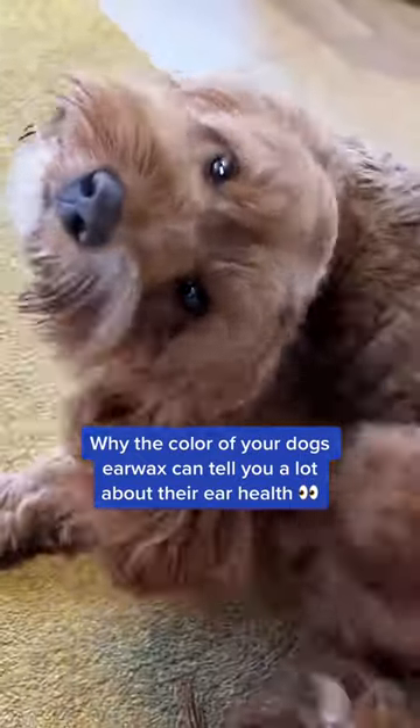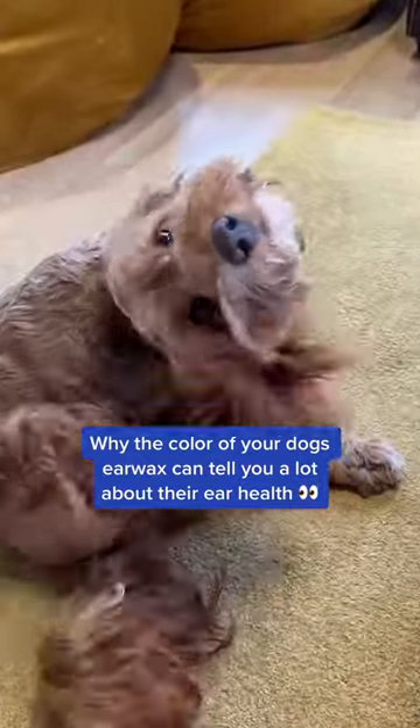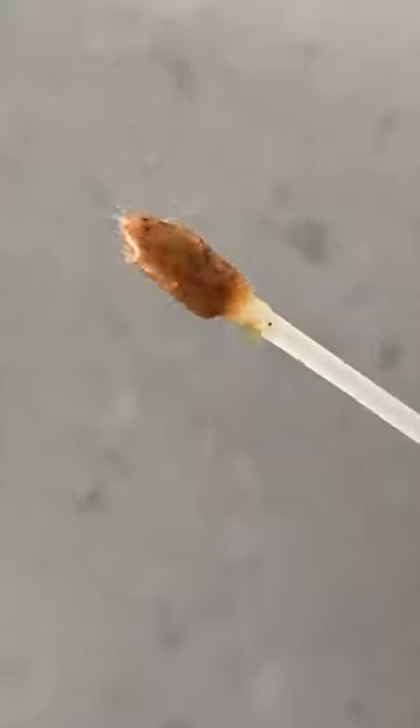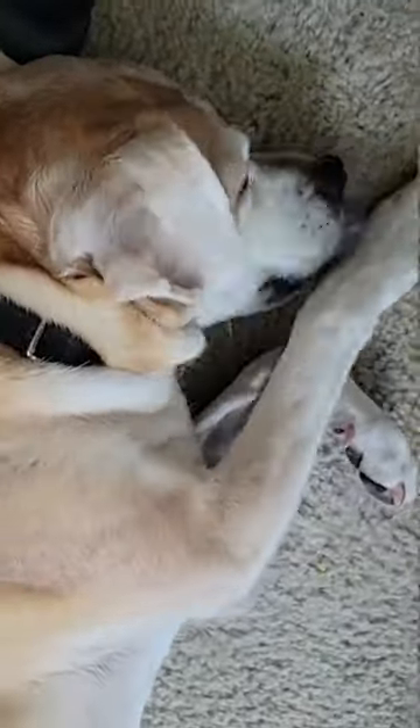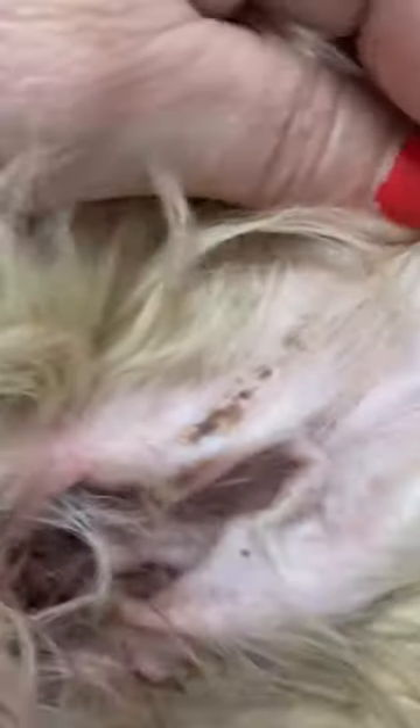Did you know the color of your dog's earwax can tell you a lot about the health of their ears? Dark brown or black earwax is associated with yeast and/or bacterial ear infections. It's a good idea to consult with a veterinarian if your dog's earwax is this color.